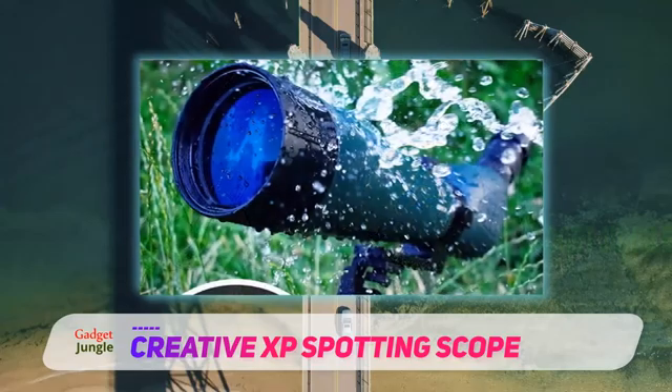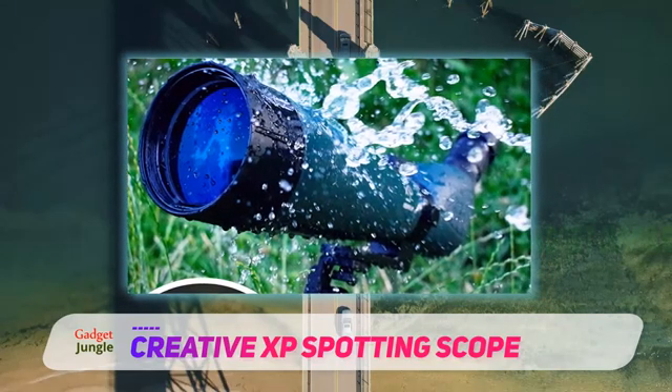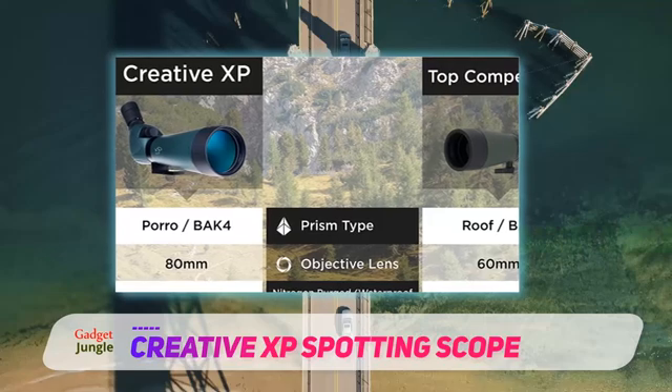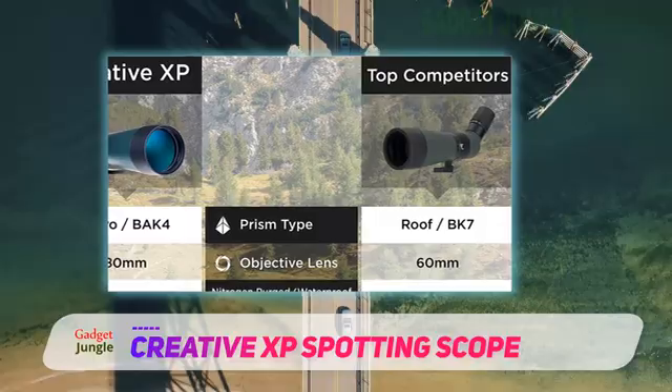One of our favorite features has got to be the fact that this scope was made without forfeiting any merits of quality construction. The scope is nitrogen purged and sealed with an o-ring to prevent any water, fog, or shock damage. Plus it comes with an extendable sun shade, so there isn't any glare from unwanted sun rays.